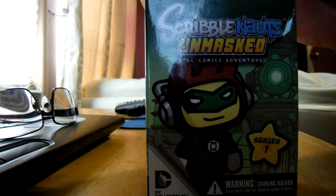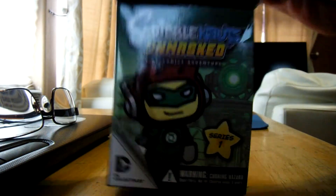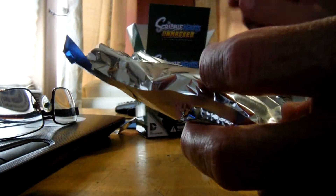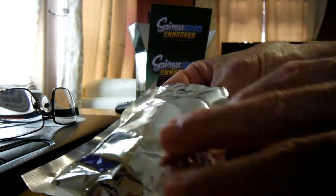I like to collect figurines and this was only $4 in the little package here. Let's open it up and see which one's inside here. Drum roll please.